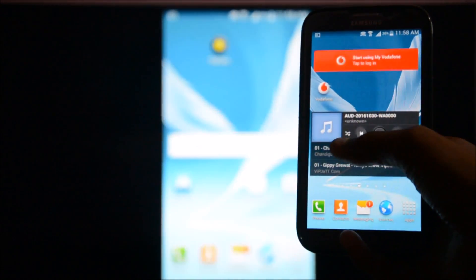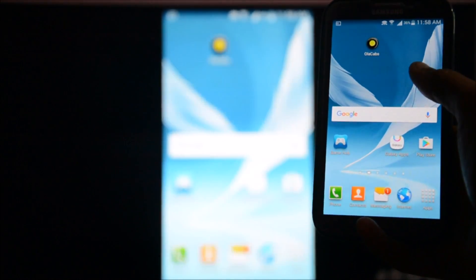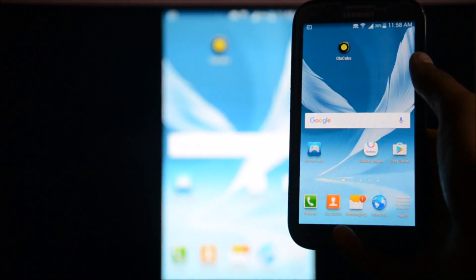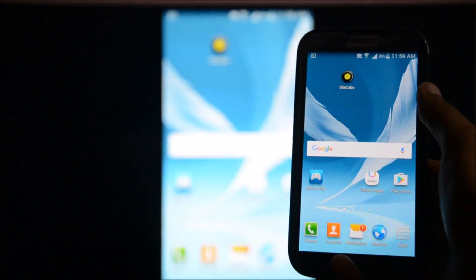Now here you can see our TV is connected to the smartphone. You can use your smartphone with your TV. So that's it for this video — if you like it, like it and subscribe to my channel. I am your DZO, signing out.